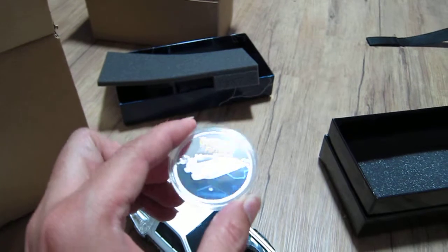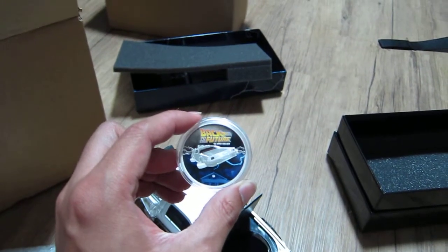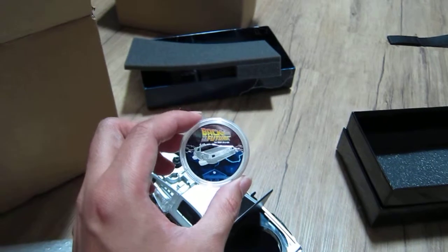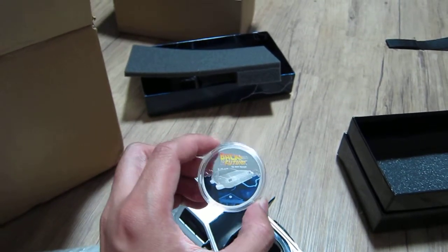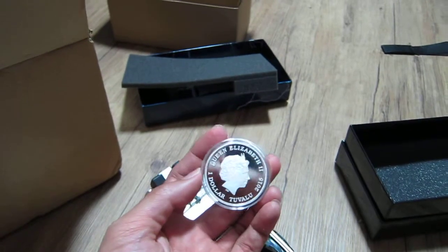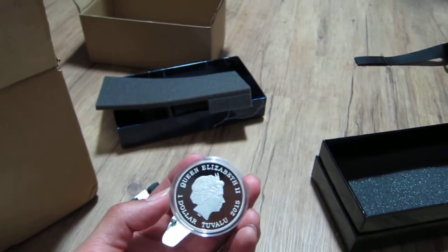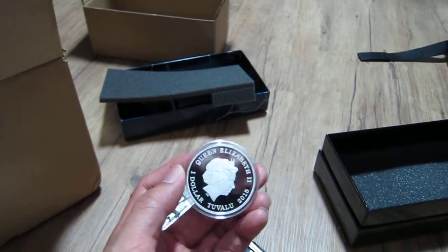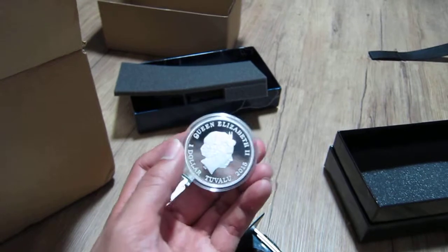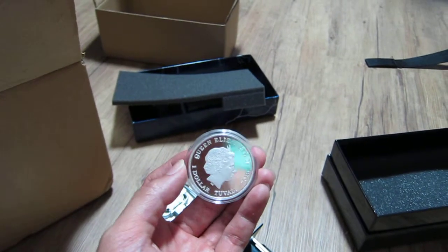Definitely a collectible. The clock tower — Back to the Future — one ounce, 999 silver. The clock tower being struck by lightning, and the first Back to the Future trilogy. It's one dollar, Tuvalu — a sovereign island just north east of Australia. Here's Queen Elizabeth the Second, crown right there. This is 2015.